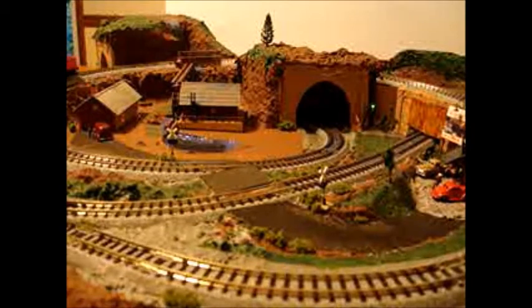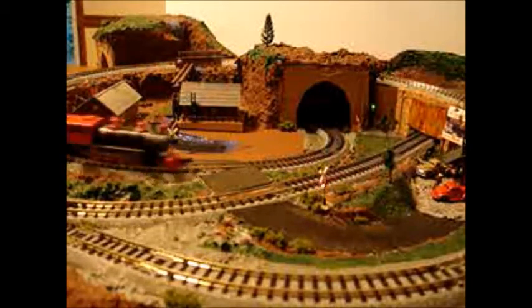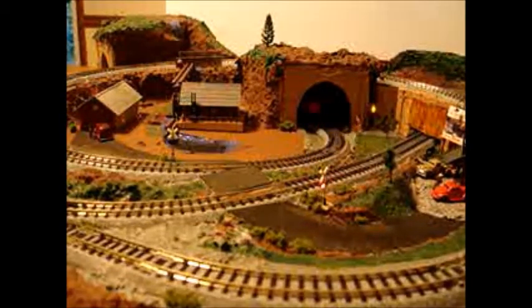Here are the crossing lights. You can see them blink when the train comes through.